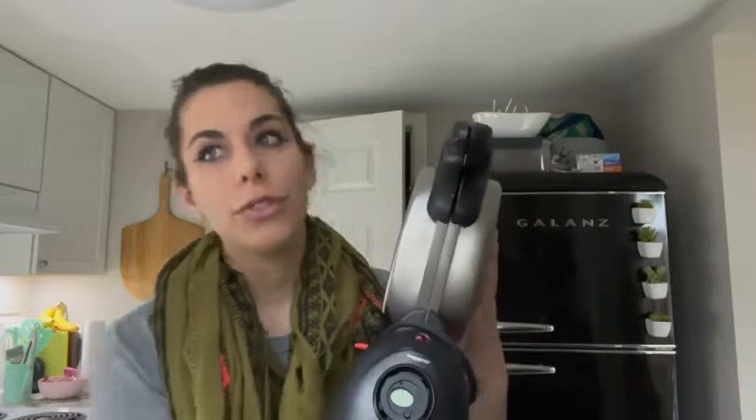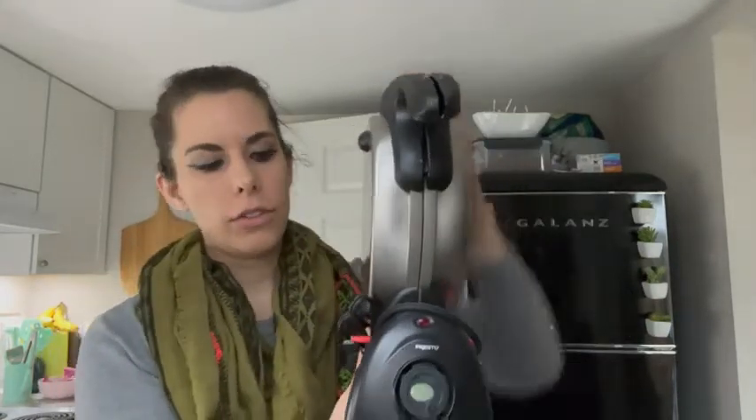Hey, it's Kate with WTI. This is my waffle maker by Presto. I love this waffle maker so much because, first of all, I love having waffles for breakfast, and this waffle maker just makes the whole process so easy, and I love that it is super easy to store.